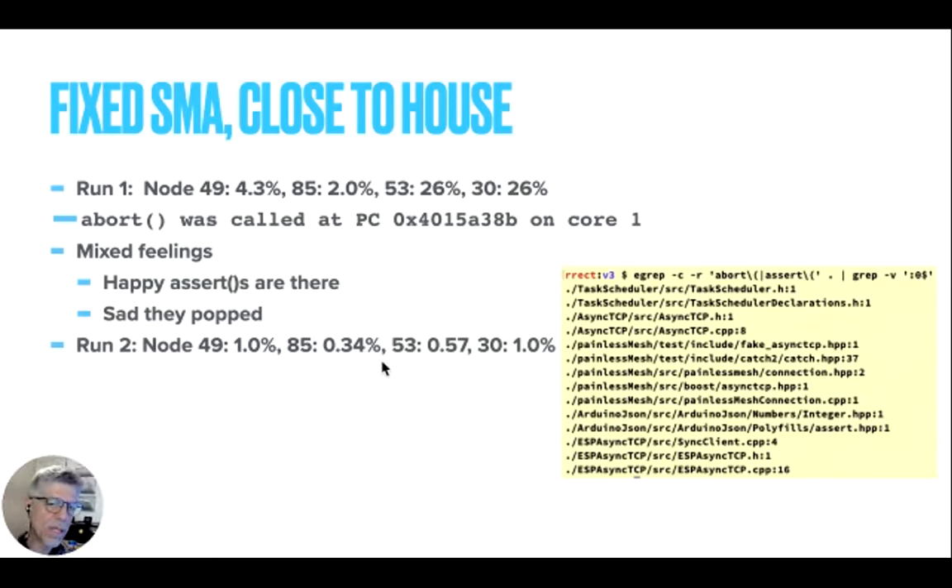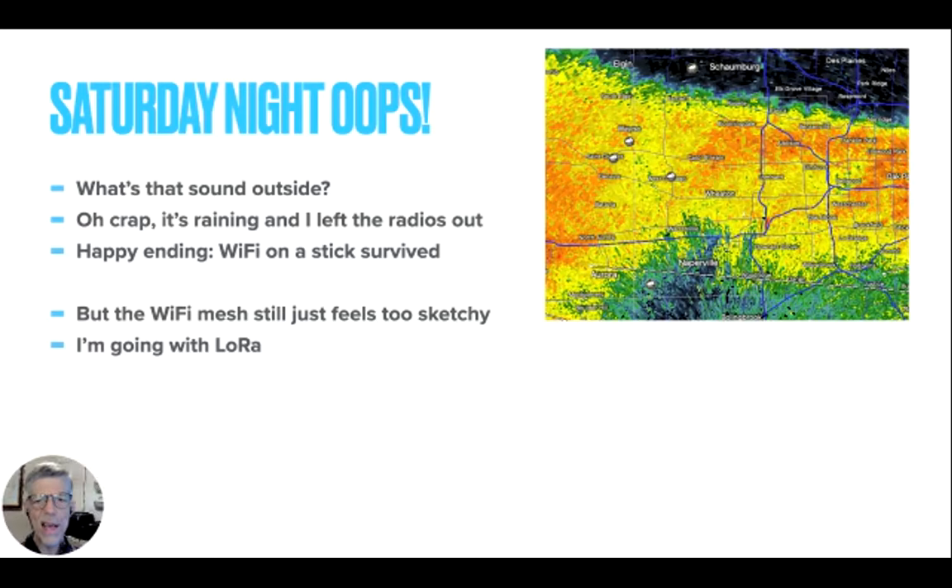One last thing: it was Saturday night and I forgot to look at the weather forecast, but it rained. I still had my Wi-Fi on a stick — four of them — out there, and it had been raining for an hour by the time I figured that out. They were soaked, but they lived. I'm quite surprised these little guys made it through the rain. Maybe it's because they were sealed and I let them sit in the garage all night. But they survived, and I'm still going to use LoRa — it's got amazing range, but very, very slow.